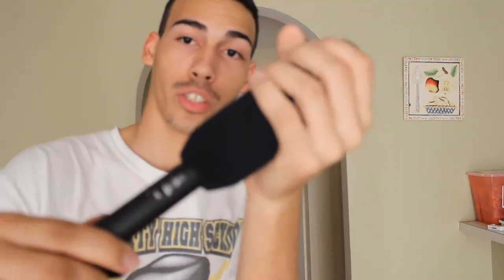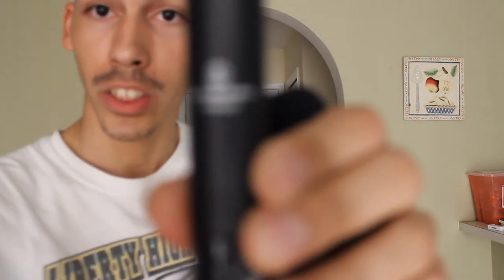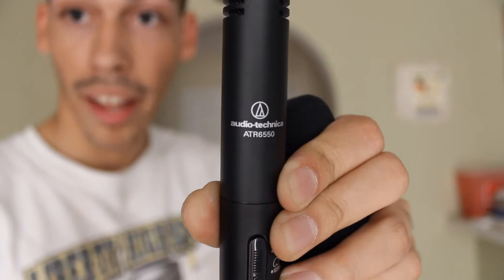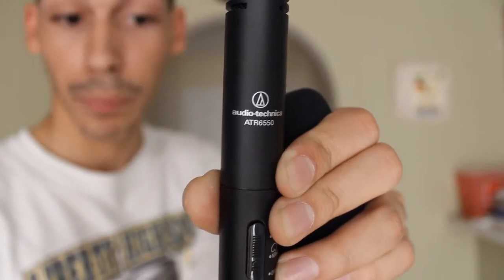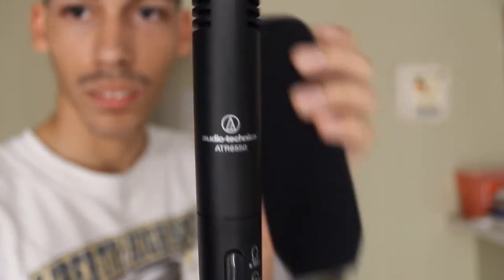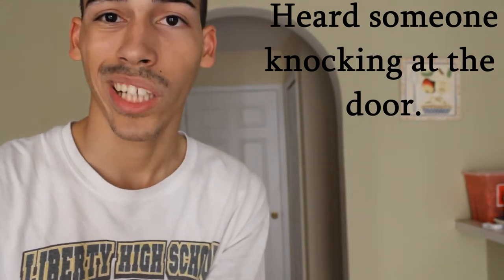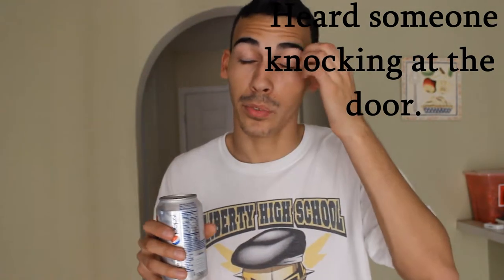This is an Audio-Technica mic. Let me fix the lens real quick so you can see it better — there you go. Audio-Technica. It is a pretty good mic, it's a really pretty good mic. Sorry if you heard noise — I was taking the cover off. Sorry, the person at the door was my grandpa giving me my food. Yes, that is the Audio-Technica mic — I got it for like $60 on Amazon as well.